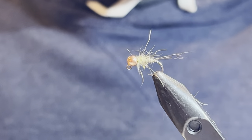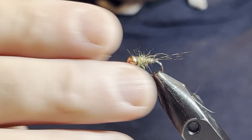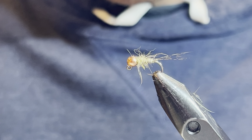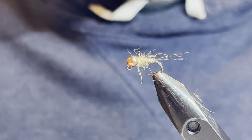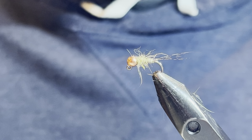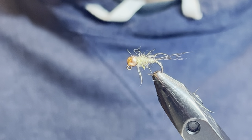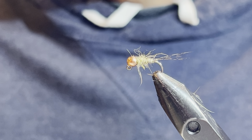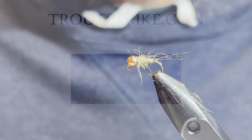There you go — this is a great point fly, a good fly just about anywhere. I'll often start with this one especially in a new river where I'm not familiar with the insect life. It's a very generic, general pattern — it's going to work almost like a waltz worm, just about anywhere, especially with that hare's ear color. Hopefully you learned something. I appreciate you tuning in and checking out troutstrike.com — the materials are in the description. Don't forget to subscribe.